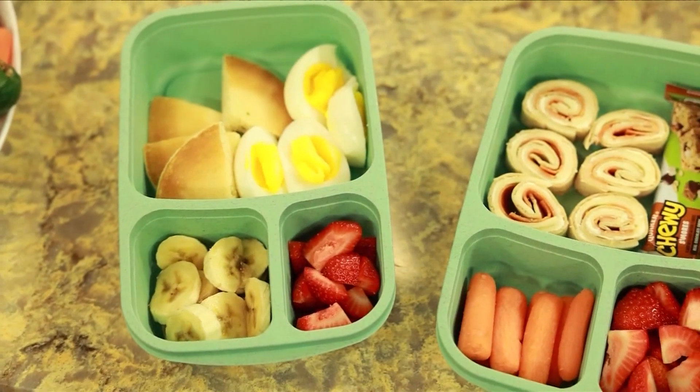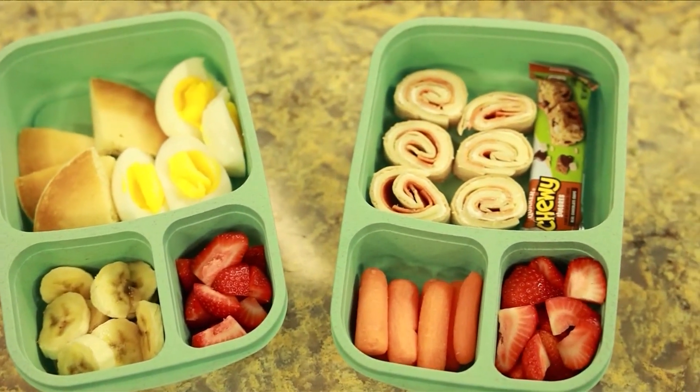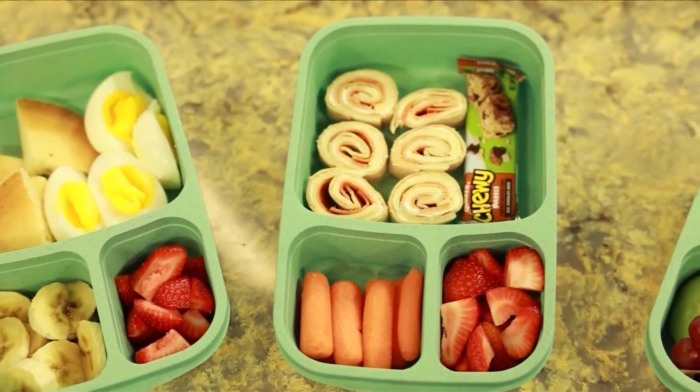These are really simple, nutritious meals that you can throw together in less than five minutes. I wanted to include a lot of variety to keep the kids interested and excited about their lunch. You also get a variety of nutrition, and we also wanted a lot of color.